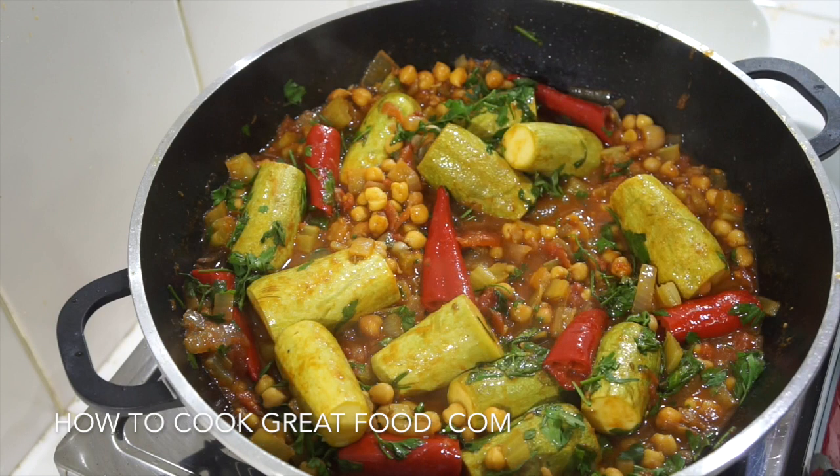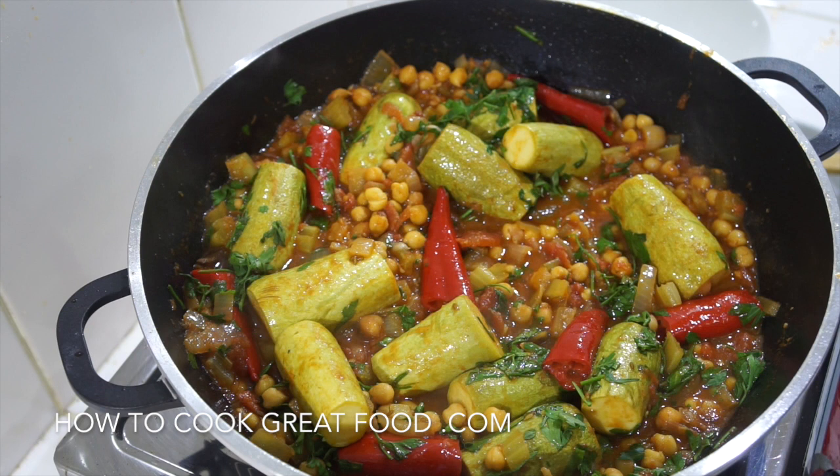On the menu today we're going to be making a really simple zucchini, courgette, or cousa stew. It's got a tomato base, chickpeas, celery, onions, some cumin seeds, a little bit of cinnamon stick, and some lovely chillies — not massively hot but a lovely flavour. Really easy, healthy, vegan, vegetarian, tasty. Let's go and do it.